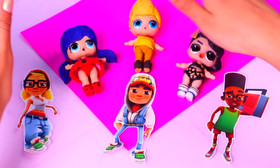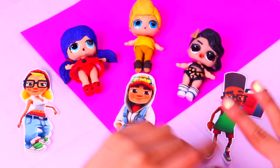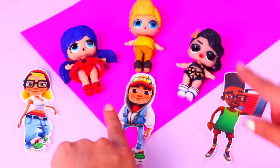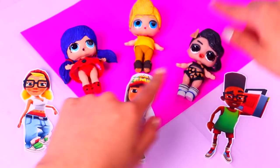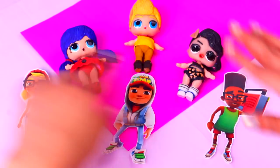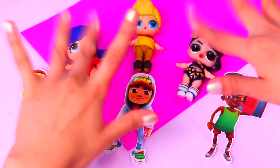Hi there guys, welcome back to Toy Transformations! Today we have an extreme video for you. We're gonna show you how to transform these three LOL Surprise dolls into Jake, Tricky, and Fresh from the super cool show Subway Surfers. It's gonna be so much fun, so come and join me!